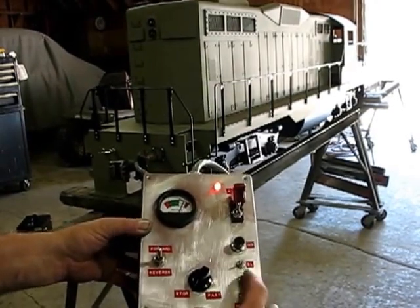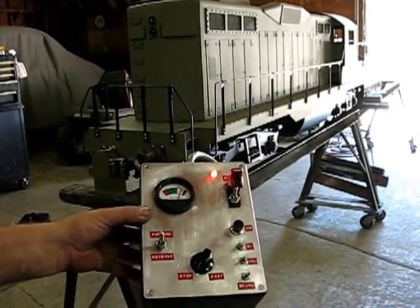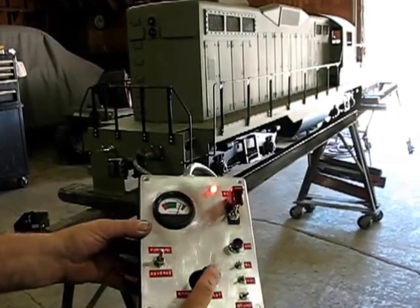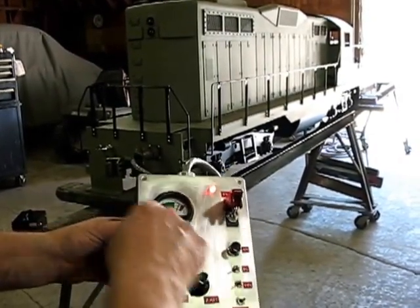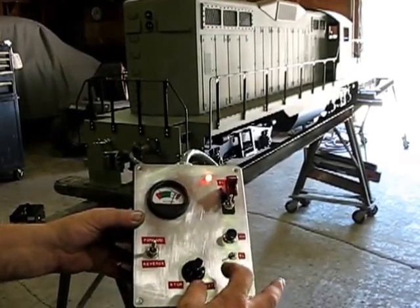Turn on the sound system — that fires up the sound. Turn it down just a little bit, select forward — we're already in forward — and you can see the battery indicator is way up there in the white, which is exactly where you want it to be. We've got a full charge.